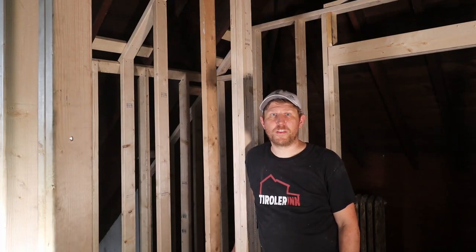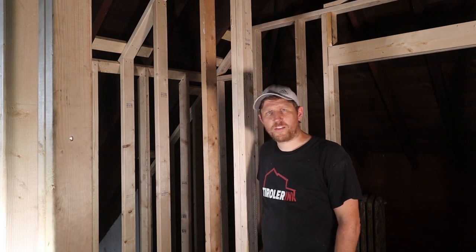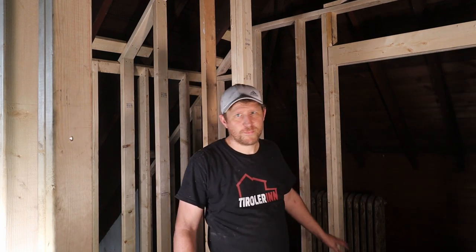Welcome everybody to another week here at the Turlerin. We are framing up the bathroom shower and the utility closet this week. Enjoy.